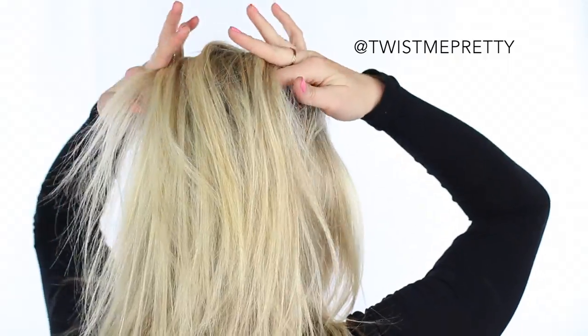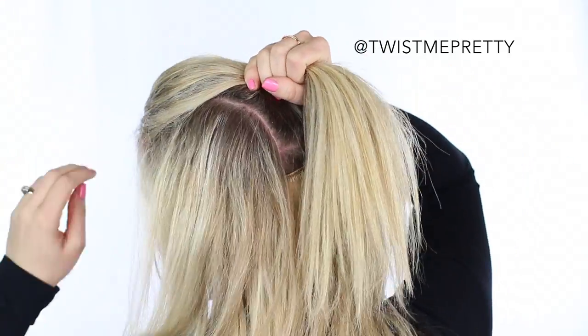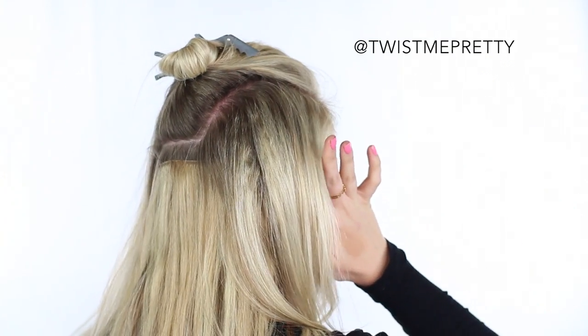You're going to first gather a section of hair starting at the point of your eyebrows and pulling back to about the top of the ear. I had just done this to my hair so it was really easy to find the part. Use the end of a rat tail comb to help you get clean lines if you need, and then just tie that off with a clip.